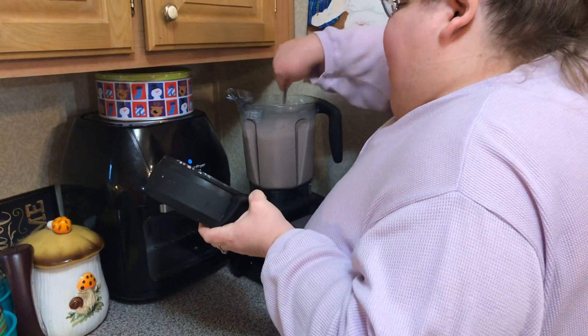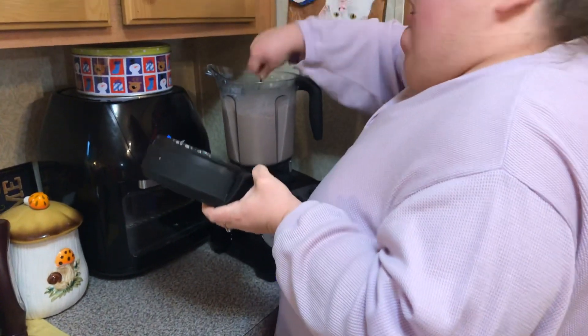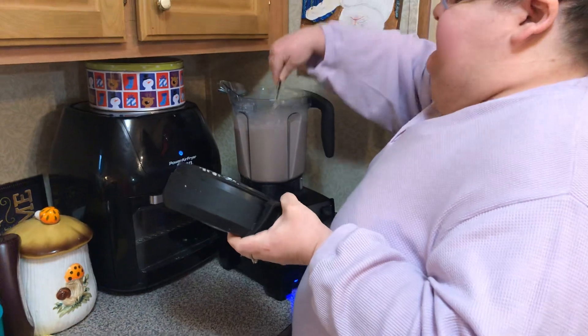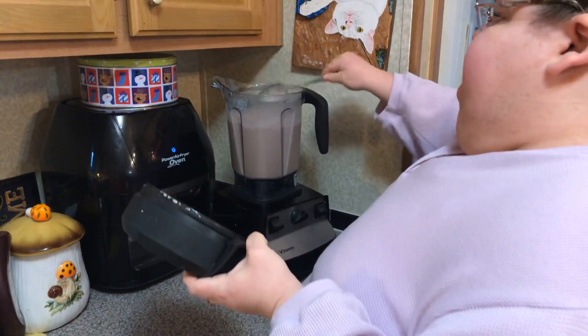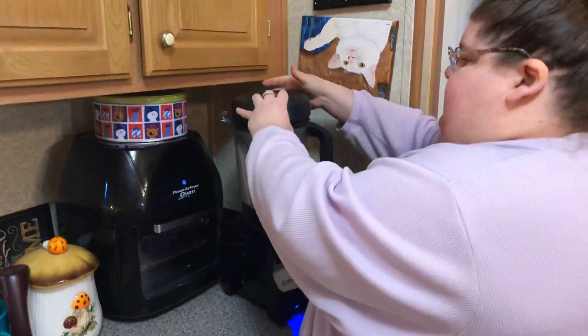Now if you wanted to make it different, you could use coffee syrups and also add sugar. You can substitute the sugar with your coffee syrups like caramel or whatever you like.